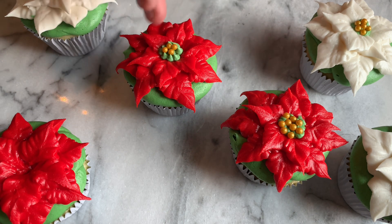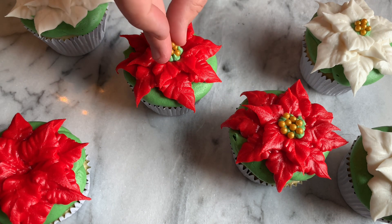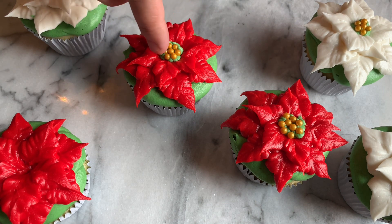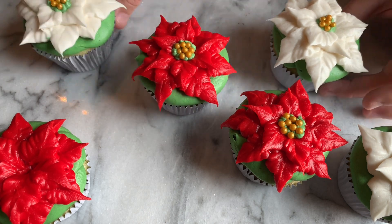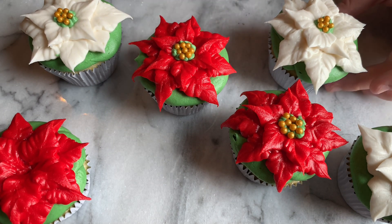You can even do just yellow buttercream right in the center and pipe that on. You don't have to do the green either, but I like it because some real poinsettias have a little bit of green in the center. Some have completely yellow, but I just like throwing in some gold there and adding our own little look to it.